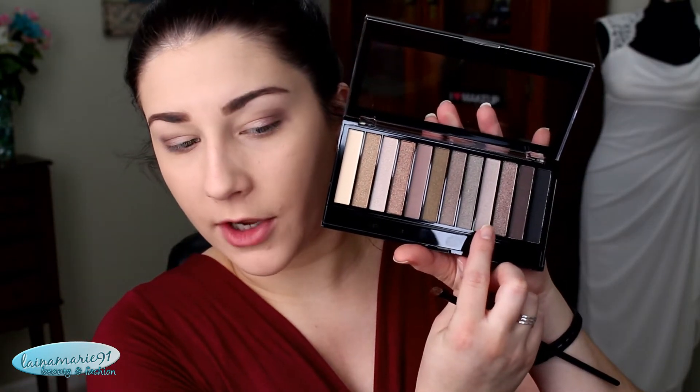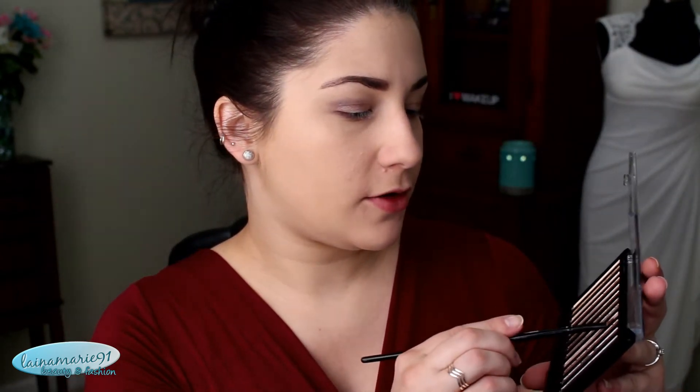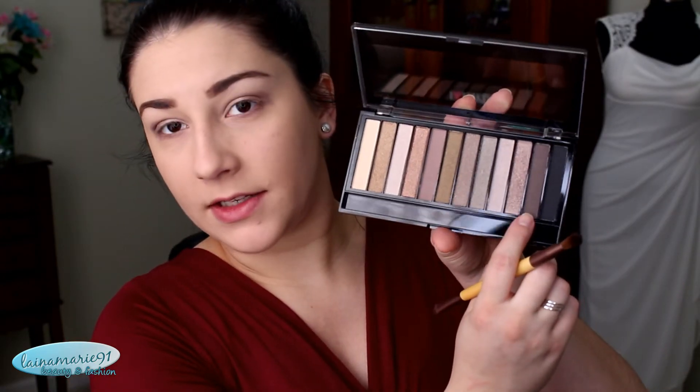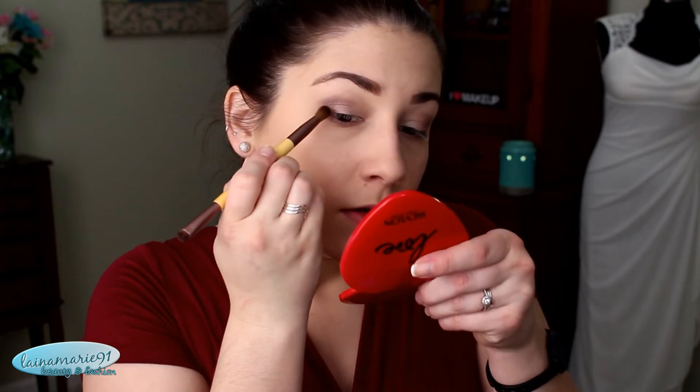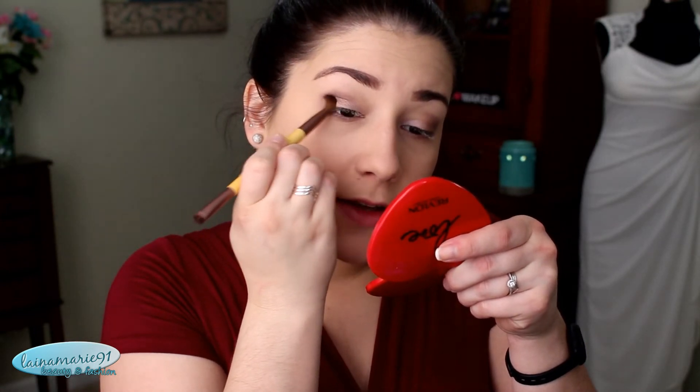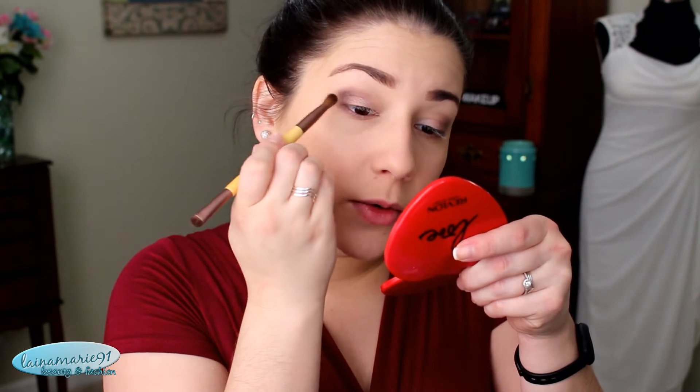For the inner third of the lid, I want to go in with this lighter color — not quite a champagne, but maybe just a little bit darker than a champagne. Just kind of popping that in the inner third, the space that I didn't put that third-to-last shade, overlapping a little bit to blend those two together. So far I'm really digging this palette. Next I'm just going to pop into the second to last, the second to darkest shade, and place that in the outer V to add a little bit of dimension. It definitely adds dimension but it's not as intense and dark as a black, so I really like that color.